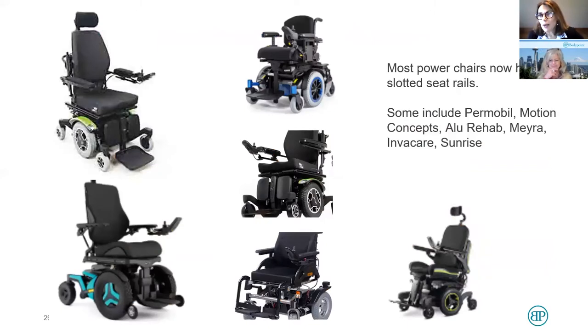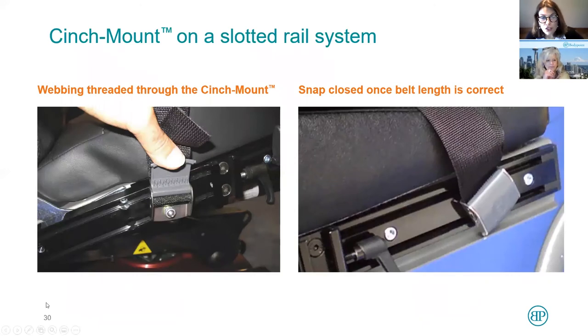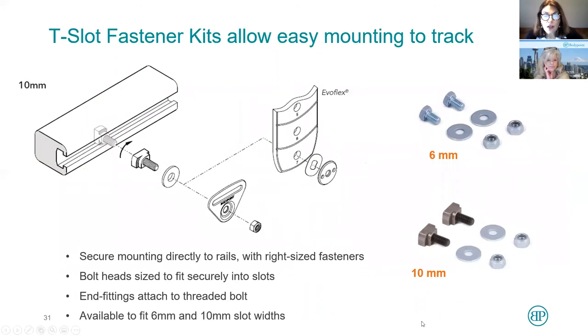Now let's talk about power chairs. Most of our power chairs now have slotted seat rails. This shows a cinch mount attached to a slotted seat rail — there's a bolt in the slot and then the bolt sticks out with a nut attaching to it. You can often slide to get just exactly the right angle you want on the slotted rails. You can also attach a flat mount to the slotted rails, with the head of the bolt in the slot, and with the bolt coming out — a washer, a flat mount, and a nut to attach. Our T-slot fastener kits come in a 6-millimeter head and a 10-millimeter head.